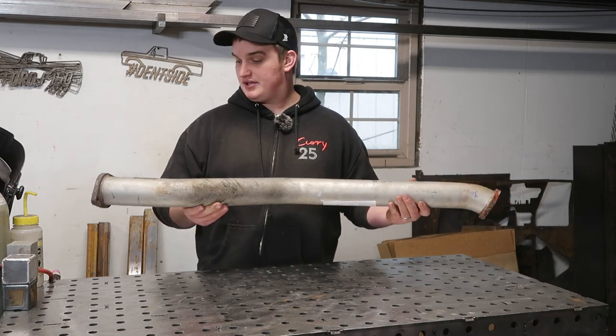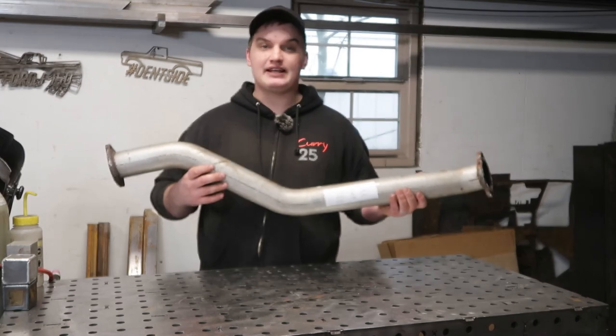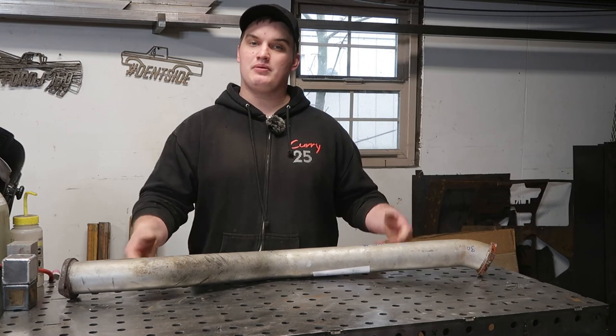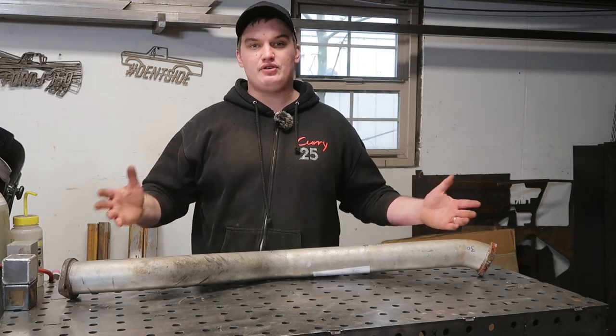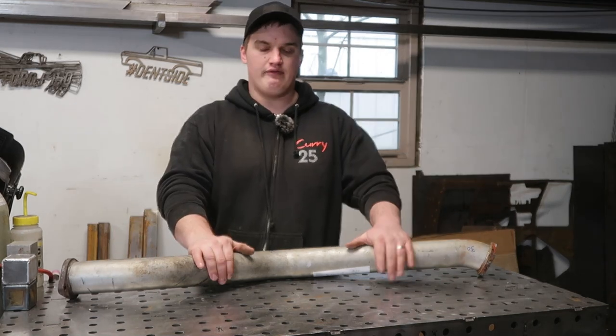The customer had this mid pipe already and they want to replace it with a fancy clean stainless mid pipe. Now there's multiple ways to go about building a fixture. You can do them out of wood, you can do them out of metal, but there's three key things that are going to affect the accuracy and the ease of using the fixture, especially if you're going to be doing multiples of them.